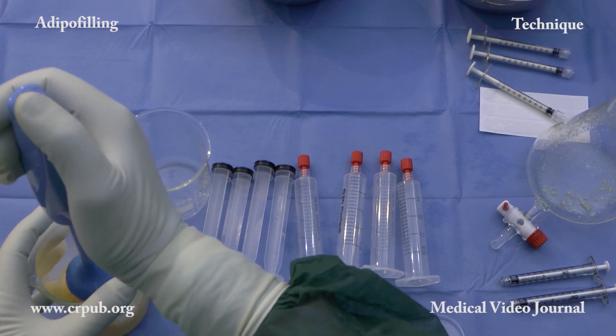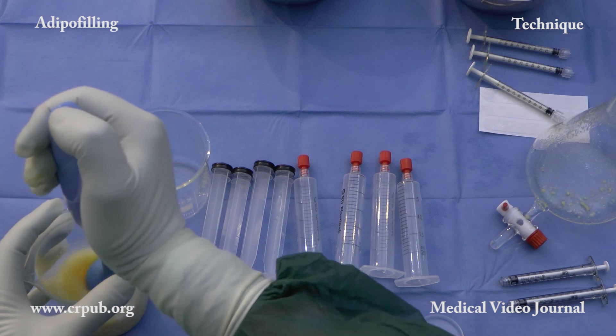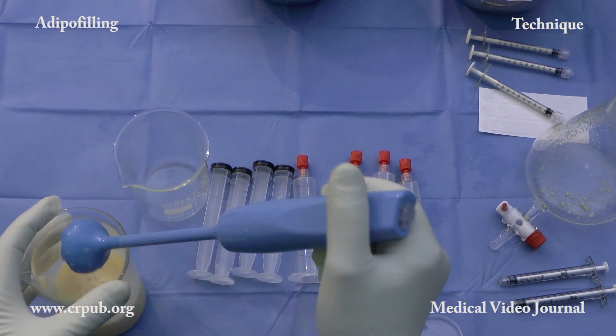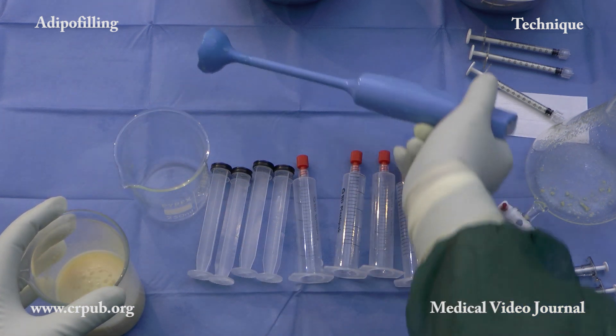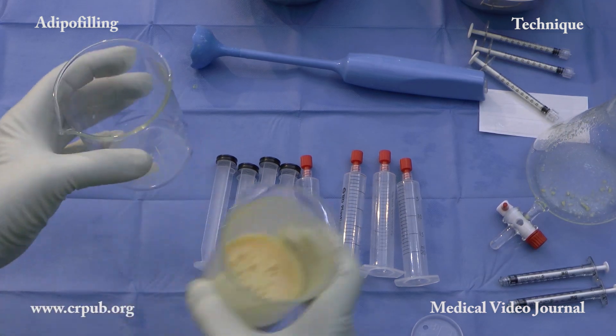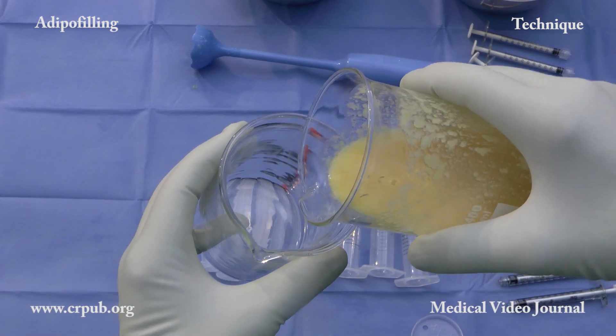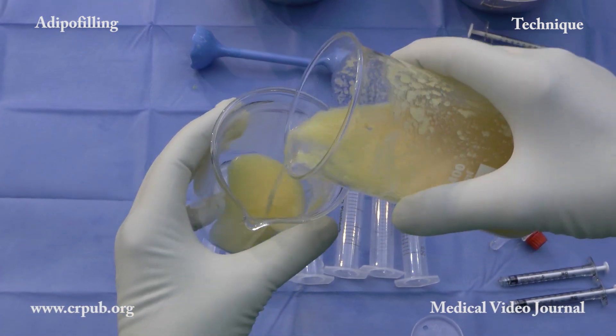The adipo pimer is immersed into the washed lipoaspirate and then switched on. The aspiration vortex fragments the lobules. In a few seconds, the lobules are reduced to tiny fragments of adipose tissue which take root more easily.